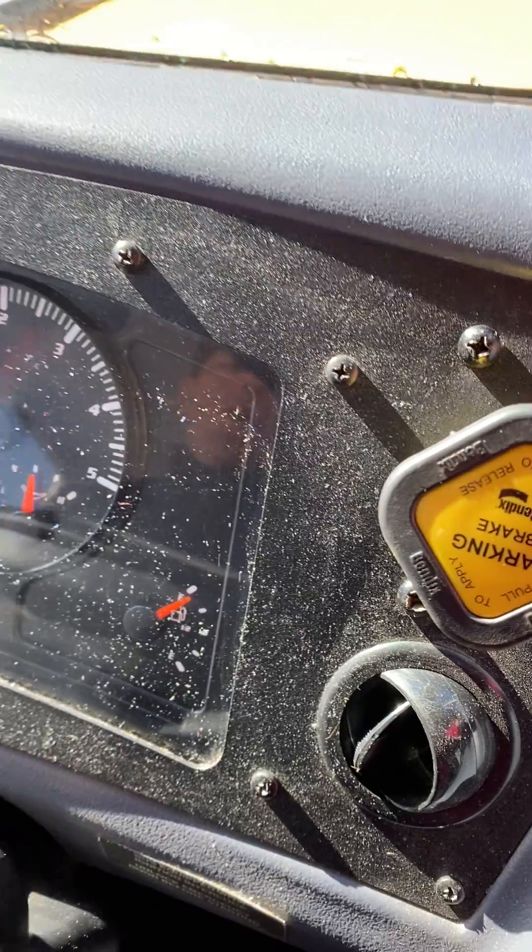That's all that needs to be said for the dashboard. At this point I will perform my air brake test, but that is part of another video.